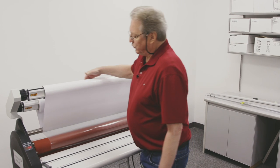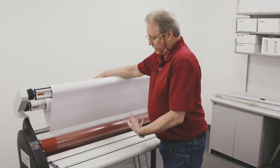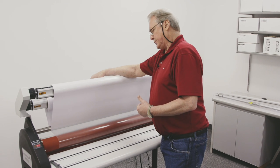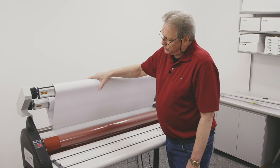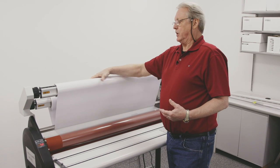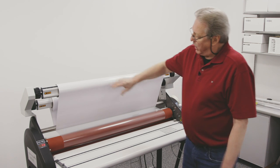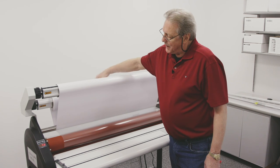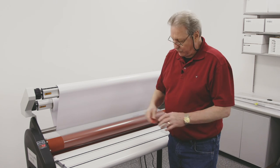A lot of times you won't use a full roll of film on your jobs because you're changing out from different textures and different types of films. So what I like to do, to make it easier for me the next time I go to web up this partial roll of film, I'd like to rewind some of this liner back onto the film. It just makes it a lot easier when you're doing another web up.